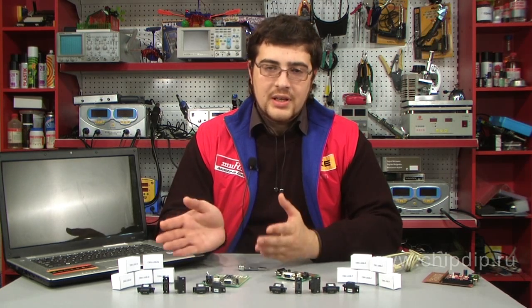Now you can easily substitute USB for a COM port on your old device, providing it with a new life and enabling connection to a laptop. All you need is half an hour of spare time, a soldering iron, and a DB9USB model.